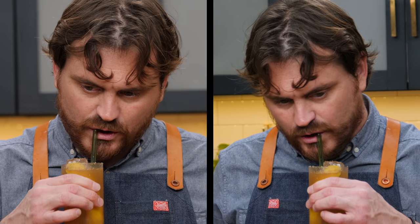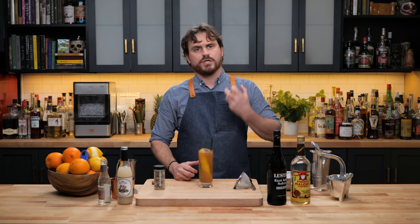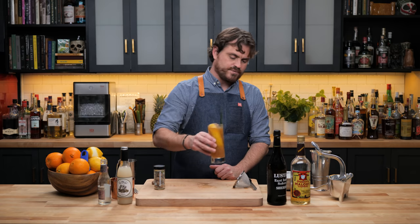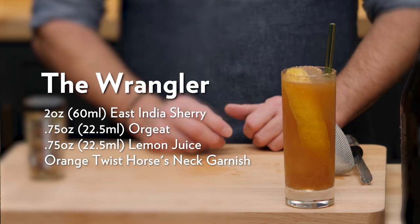Oh, that's very nice. The East India sherry — that Solera sherry — is going to be the main flavor profile on this cocktail. It just has this really nice savory vibe to it, which really plays well with the lemon and the orgeat. Orgeat is a really nice way of incorporating sugar but having it be more of a savory kind of sugariness — it's not as sharp. It's an almond syrup, so you get that nut vibe. It's awesome and you should go make it. There it is, The Wrangler from Sable Kitchen Bar in Chicago.